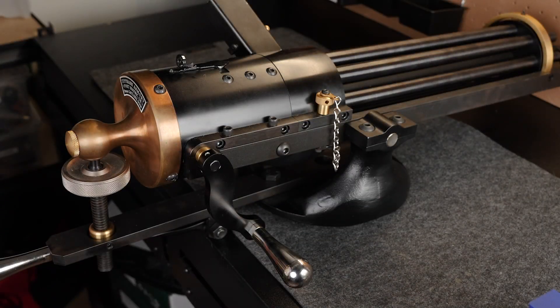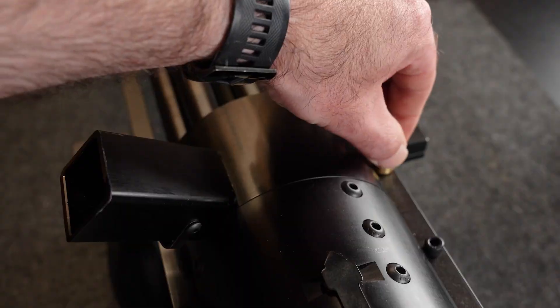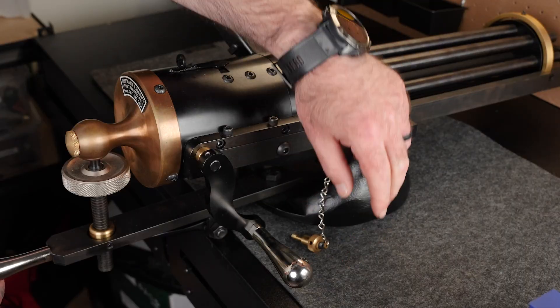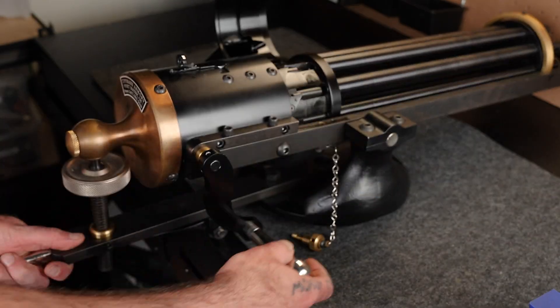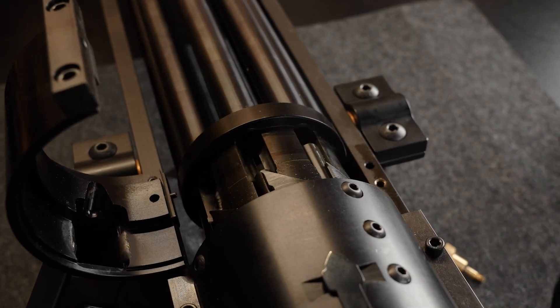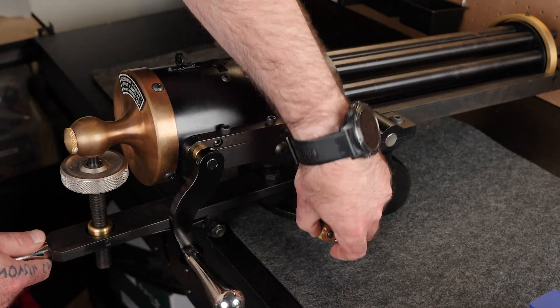Now let's get to work. First and foremost, make sure the Gatling gun is unloaded and safe to work on. Open the chamber lid as shown, then rotate the crank in reverse to ensure all chambers are empty. Once you know the gun is safe, close the chamber lid.